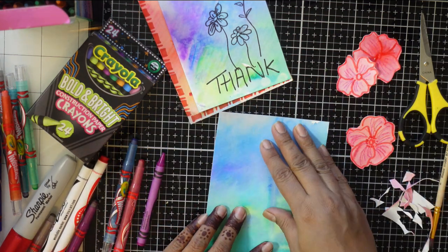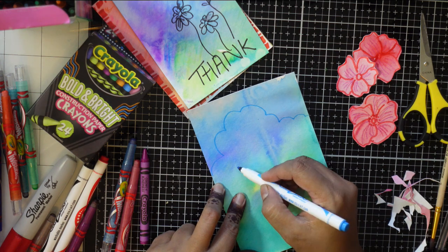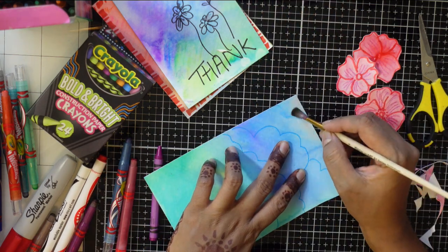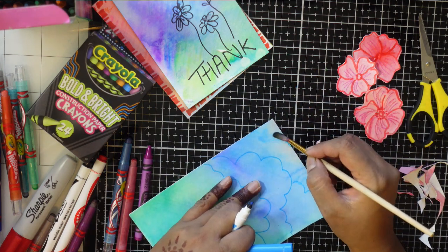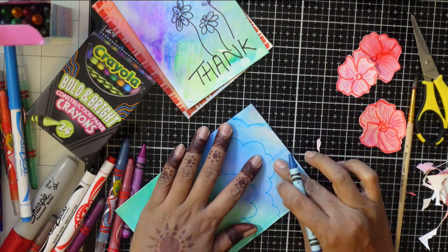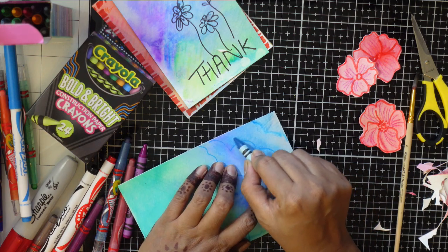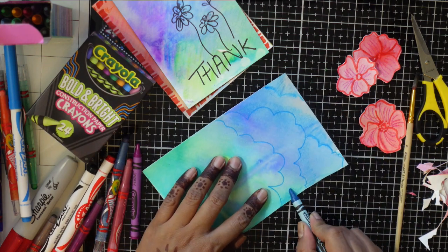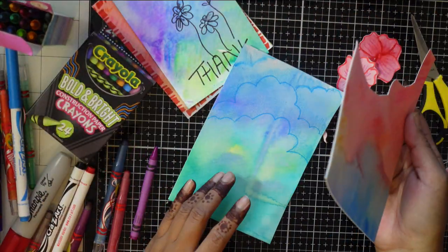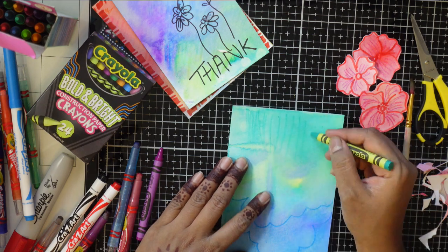Let your creativity explore and have fun with all those kids' supplies. I'm adding some whimsical clouds, then using water to soften any harsh lines I don't like to get a diffused look. I'm also using the crayons now - note my hands appear to move very fast because the video is sped up three times to show all the techniques. Now I'm creating grass with quick squishing strokes.